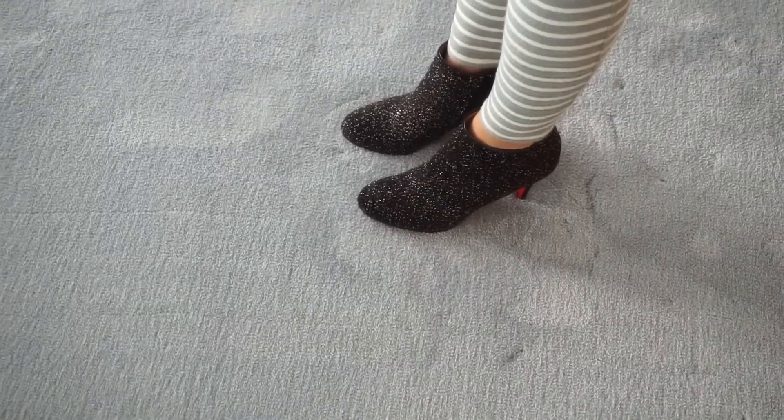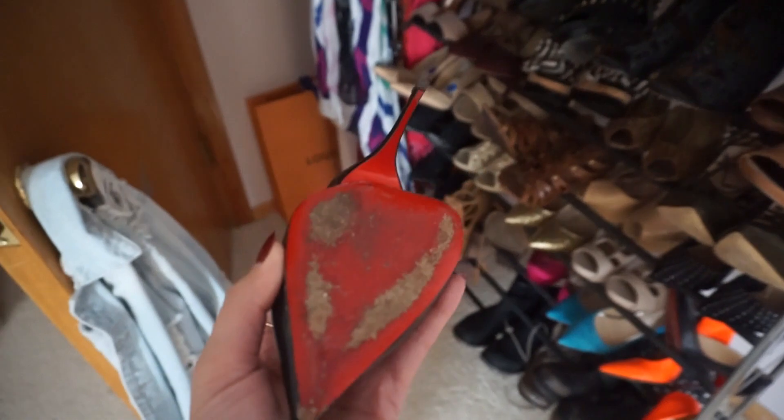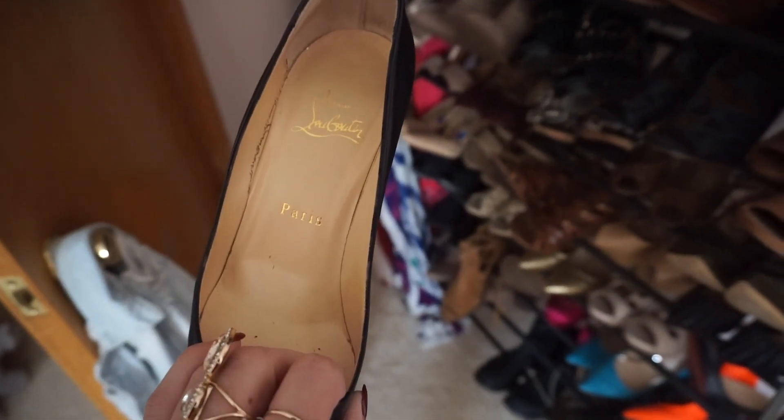I don't know what else I can tell you about them — I love them, I think they're great. I like the 85 feel; I like what they've done with it. These are the other ones that I own — look at the wear on them. See, I told you: they will wear on you. I've had these for a couple years.